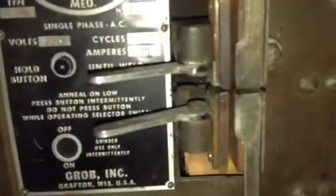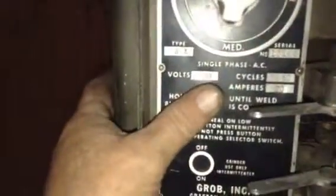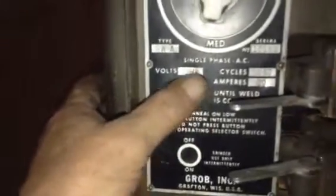Then you turn this knob around to the annealing position. First you have to open one clamp on the blade and open the other clamp. Turn it to the annealing position and the jaws are at their widest point. This switch here will be on low and you tap this button until it turns red hot, and then you tap it slower until it turns black.